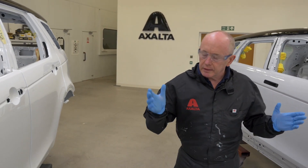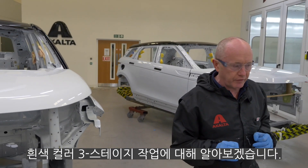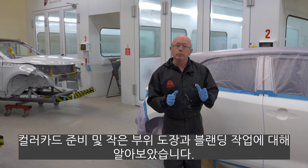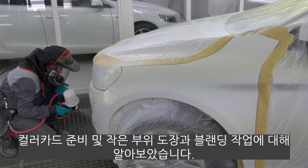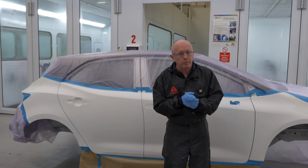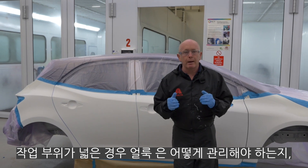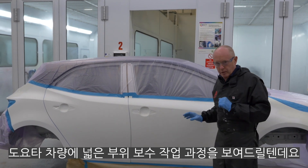Hi everyone and welcome once again. Looks like we've got another white theme going on today, particularly with regard to three-stage white finishes. In an earlier video I showed you the application and repair process when I repaired a Volvo. In that film we covered colour sample preparation as well as the application and blending on a smaller area. That prompted an awful lot of questions from you guys — thank you very much for your feedback — but you wanted to know: what about a larger area? How do we manage that with particular thoughts around modelling control? I'm going to use this Toyota shell to show you the process over a larger area.